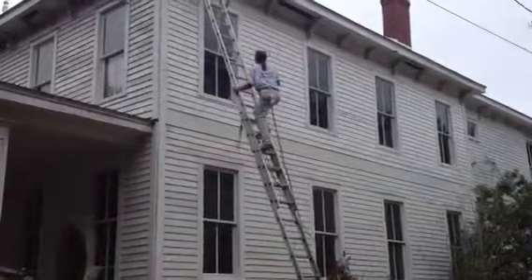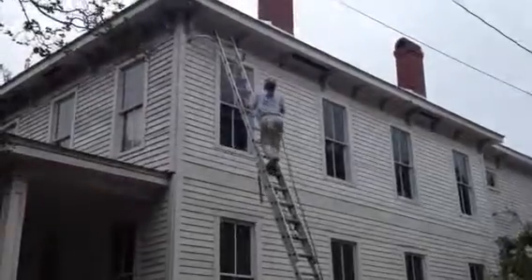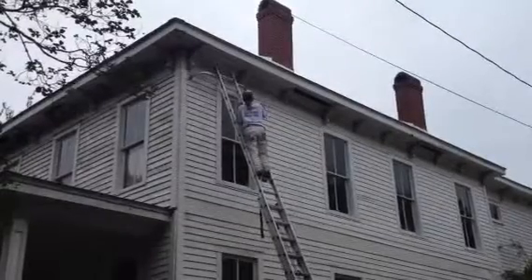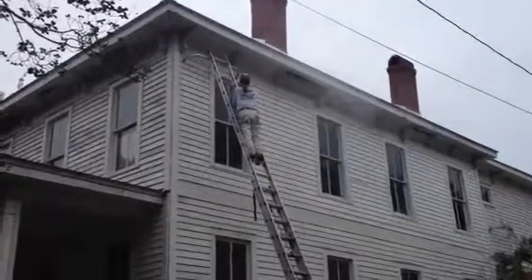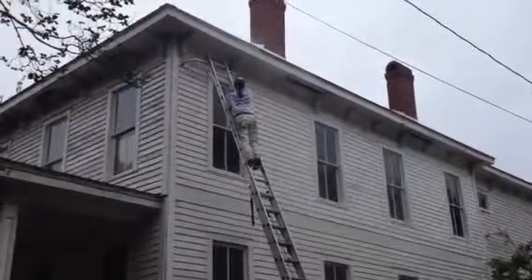Hi, this is Jim Gibson with Creative Painting and Waterproofing. I'm going to take just a minute to show you how we power wash an old house. We've got Roger doing the power washing for us today. You can see that right now we're concentrating on the fascia and the soffit and the decorative corbels. This is a house that we are getting ready to repaint.